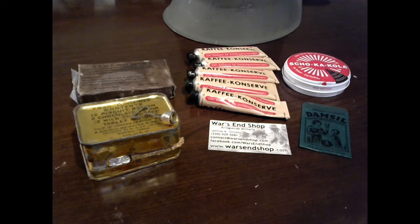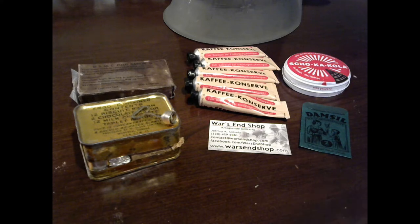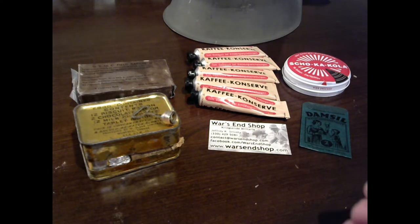Some of this chocolate you see before you is original and most of it is reproduction, but it's the same type of chocolate they had during the war. I have three different countries represented here — Germany, the United States, and the Canadian forces. All this chocolate was used during World War II; this is what soldiers were consuming on an almost daily basis, and it was some of the more popular items during the war.